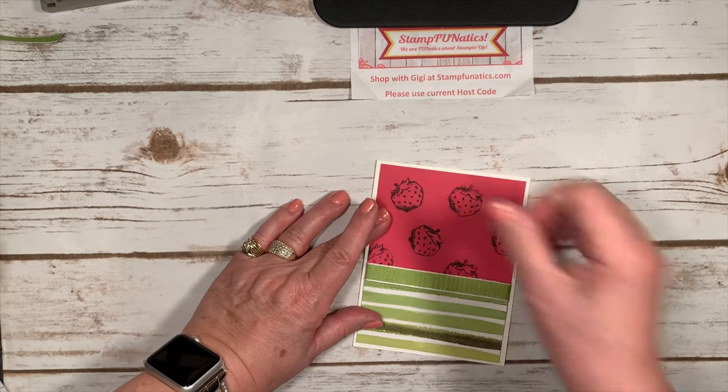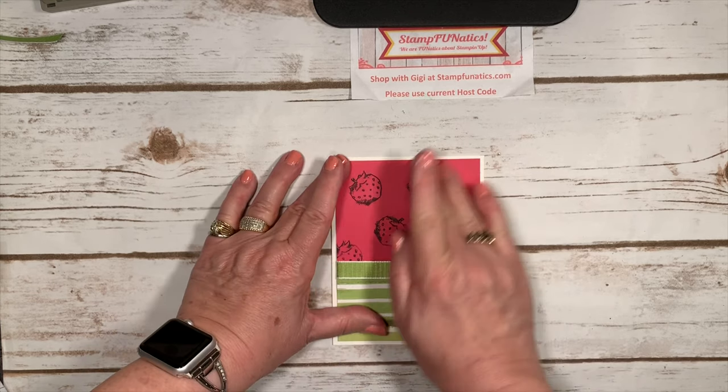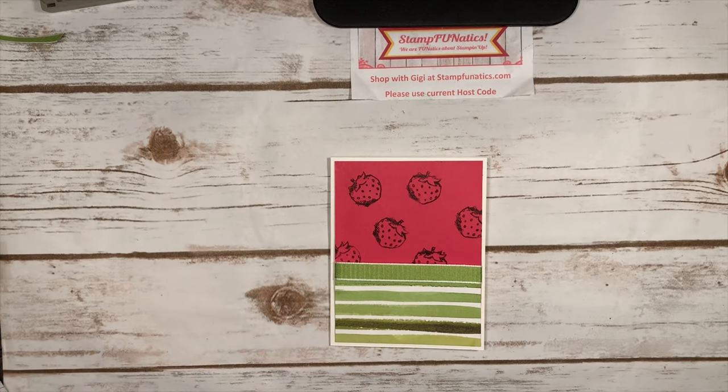Then we're going to add it to our card base. I'm going to take some glue again and go right over the ribbon and everything and add that to my card base. I'll position it where I want it and press it down — I'm going to shift that over a little bit. The good part about glue is you can still move it.